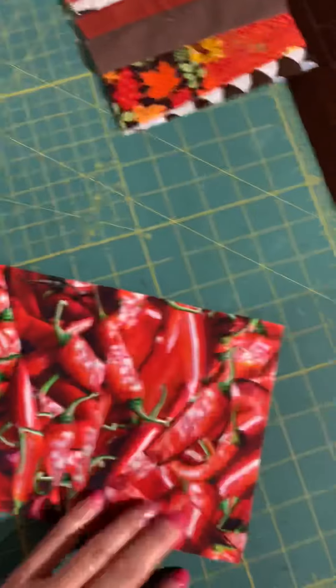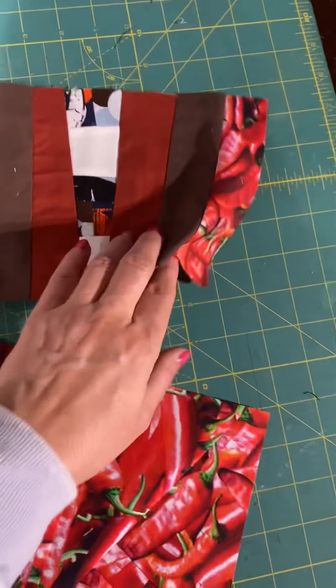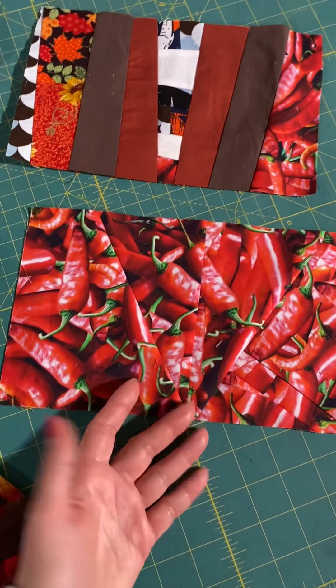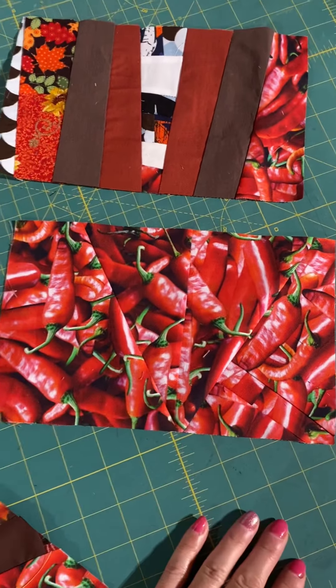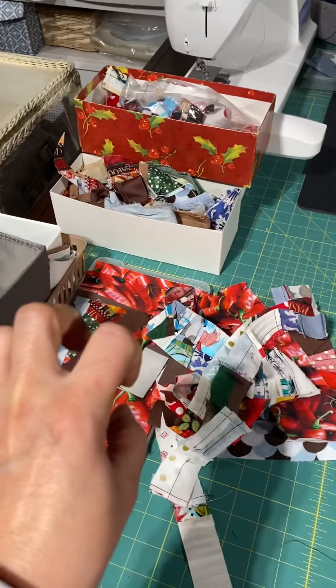I also assembled this fragment from scraps to be the back of this makeup bag, but then I decided not to make a makeup bag. I still have this piece, so I don't know yet where I'm going to use it — but it's there. I did spend some time on that, but at least there are no scraps just laying around everywhere. So yeah, it's pretty much getting compact.